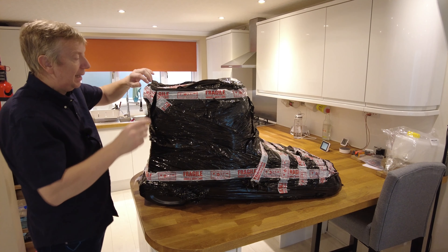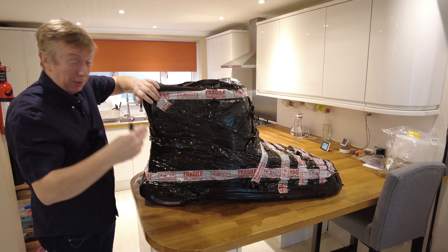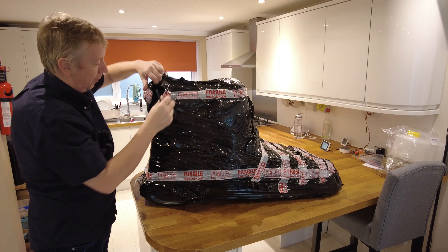It arrived on a pallet and luckily I was able to get the truck driver to take the pallet back with him, otherwise I'd have had to get rid of a pallet, and they're quite a pain to get rid of sometimes.